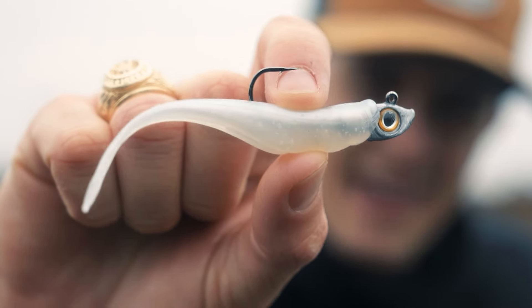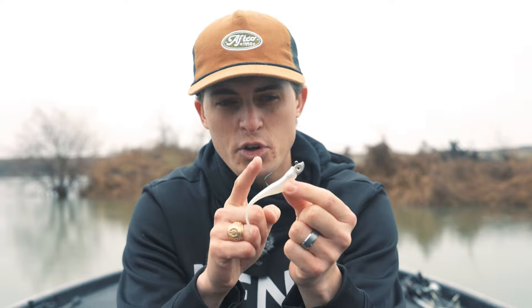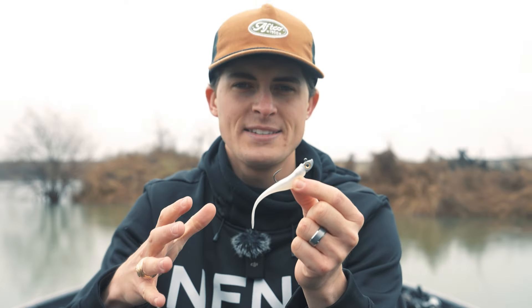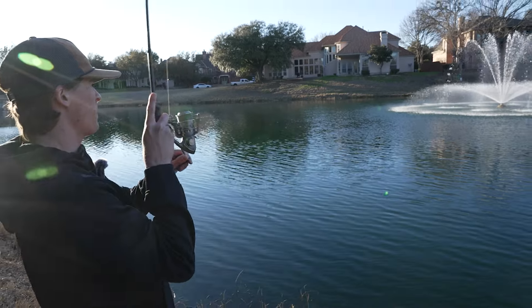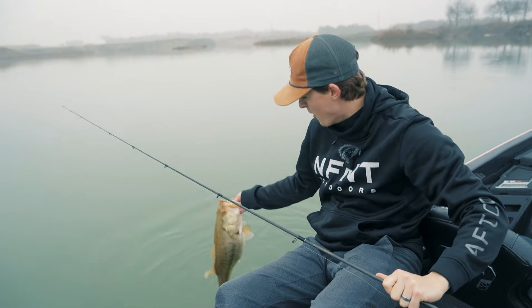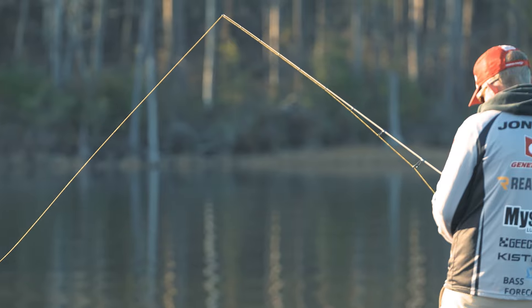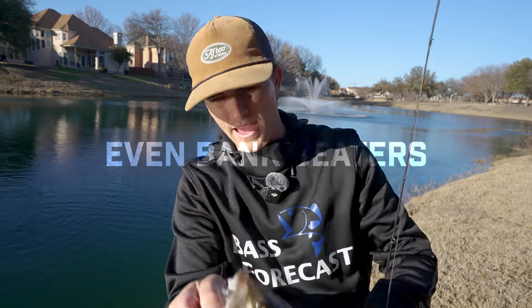This fishing lure goes by many names: mid strolling, hover rig, hover shot, hover strolling, the Mickey rig, hanging a minnow, moping — even a crappie jig. But even though the number of names for this fishing technique might make it sound confusing, it truly is one of the simplest fishing lures you can fish. My name is Tyler, and today I'm going to teach you all about the jig head minnow technique in master class form, from A to Z, beginner to advanced, for every angler wherever you fish.